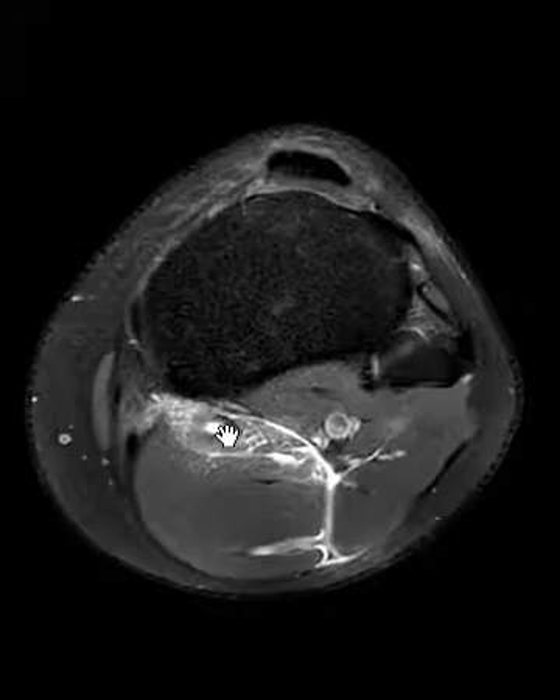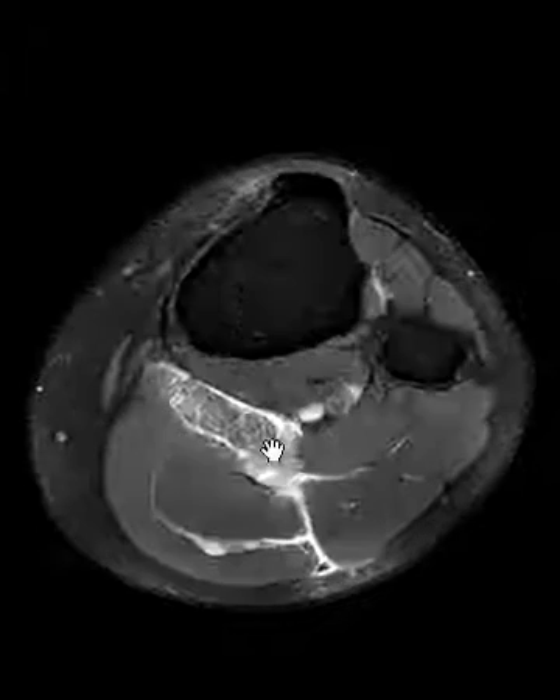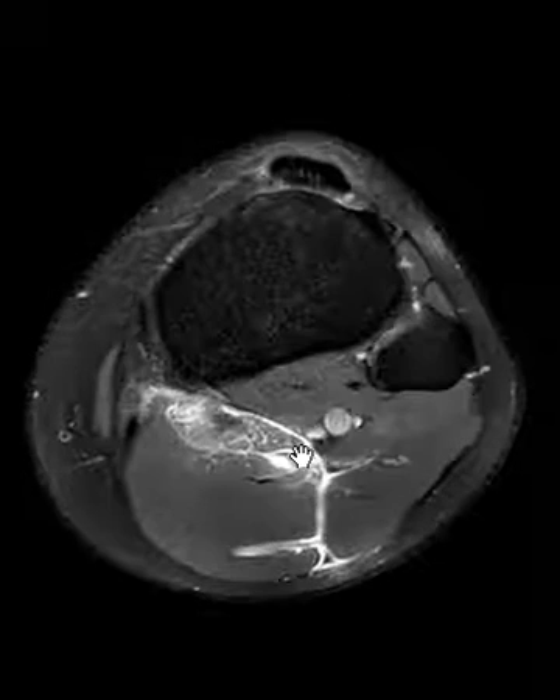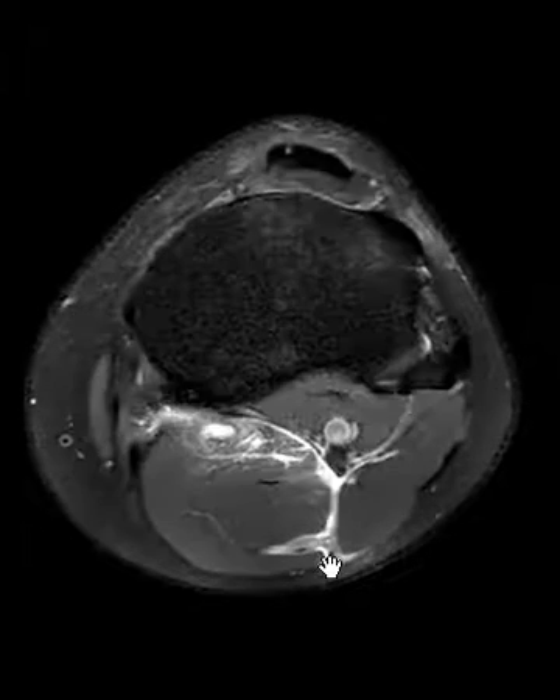We see hemorrhage — you can see that fluid right there is hemorrhage within the muscle belly. So there's a ruptured plantaris muscle and tendon, with fluid around it, muscle swelling, and also some hemorrhage insinuating back here in the calf.